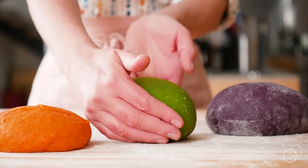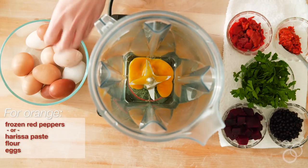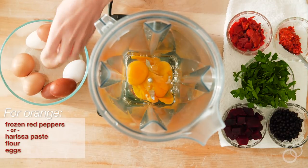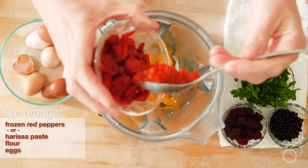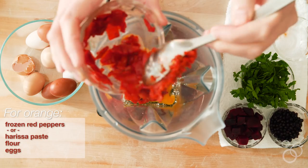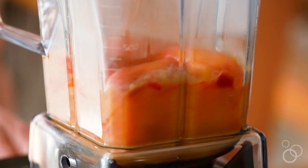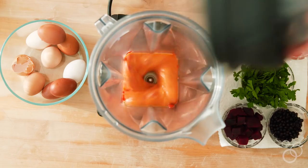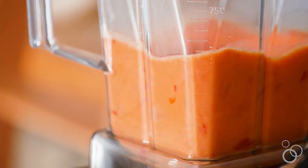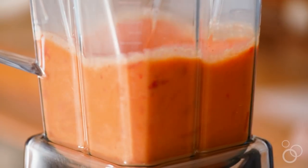Orange, green, and purple pasta doughs from scratch. In terms of process, let's go through what makes orange pasta dough. Orange is essentially eggs, roasted red peppers or harissa, and flour. Look around at farmers markets and in the fresh produce sections of your local grocery store. Look at the pigmentation of things — the color of the ingredient is going to be the final color of your pasta. You want vegetables, herbs, and superfoods that are highly pigmented.